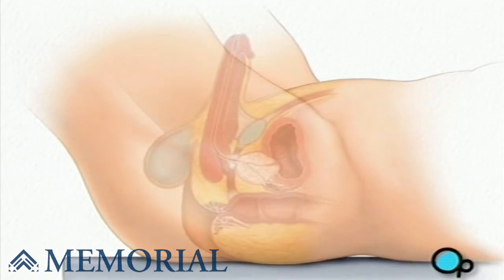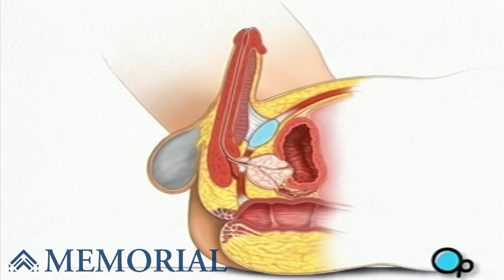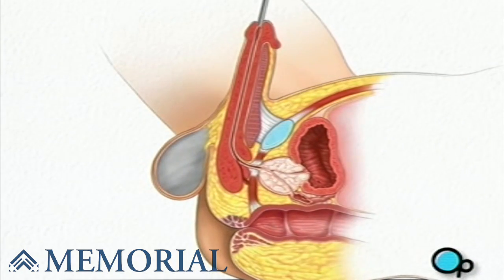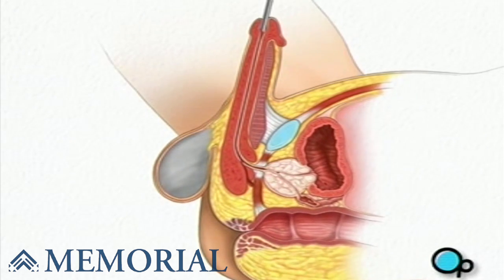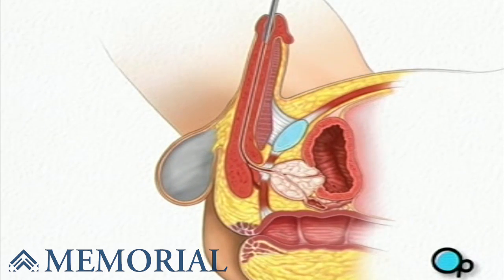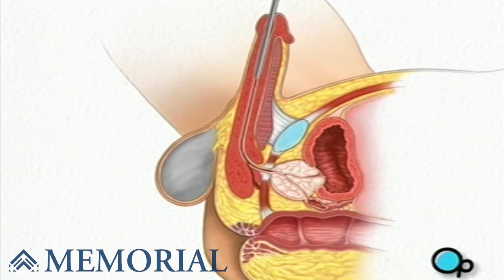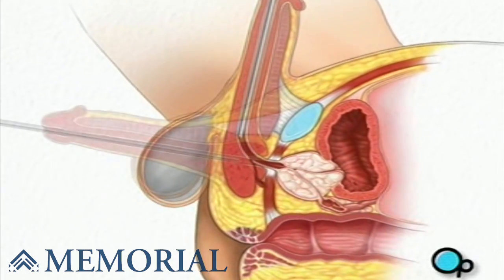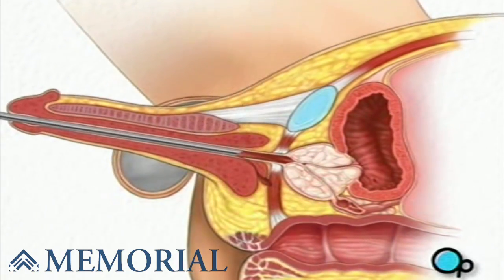Your doctor will then lift your penis upward. A well-lubricated instrument called a resectoscope is then gently inserted into the urethra. When the resectoscope reaches the back of the penis, your doctor will pull the penis downward in order to create a straight path into the prostate.